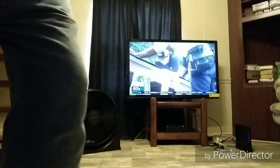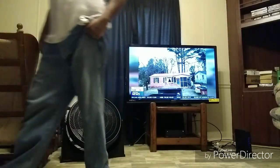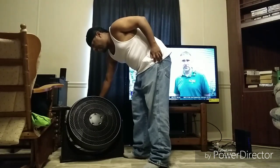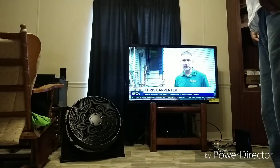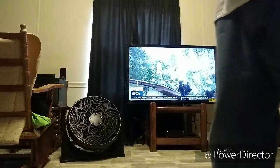Alright, loved ones, we are back. As y'all can see, there goes the fan. Let me set this down further here so y'all can see. There we go. Alright, loved ones, there goes the fan right here. We're about to find out how powerful this fan is. Let's go ahead and test this out. This thing is kind of powerful.